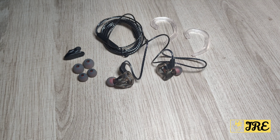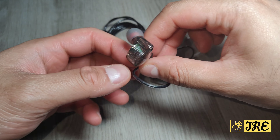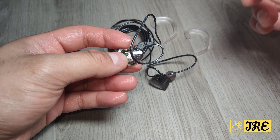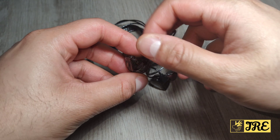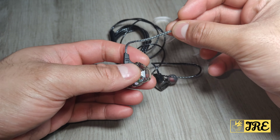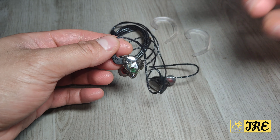This is the QKZ AK6, a wired sports headphone with amazing stereo sound and strong bass. It's designed to hook around your ears for sports purposes.